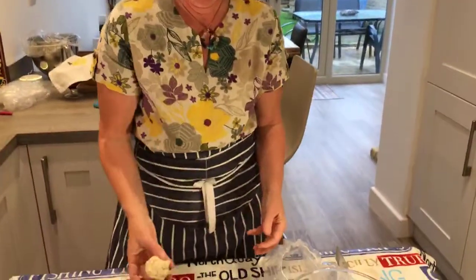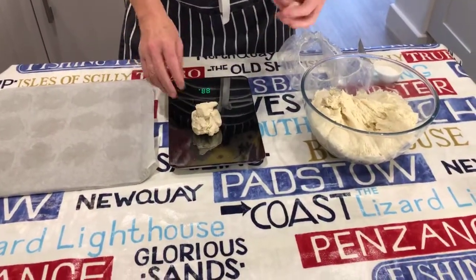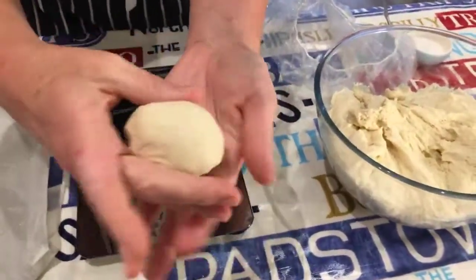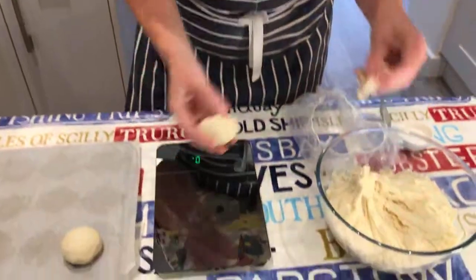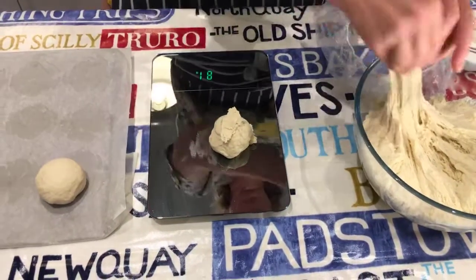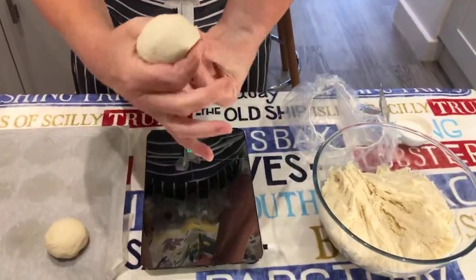Take that amount, pop it on your scales — that's about 85 to 86 grams, roughly. Then you bring it round, stretch it out, bring it round like that, and bring the bottom in to make a sphere. Put it between your palms and give it a bit of a roll, then bring it around so that all the little bits are tucked underneath. You pinch it like that, you make a lovely ball, and then you put it on the tray.